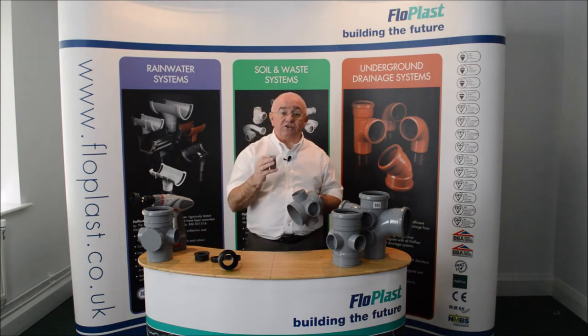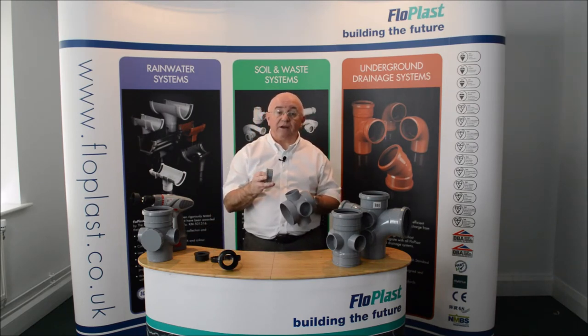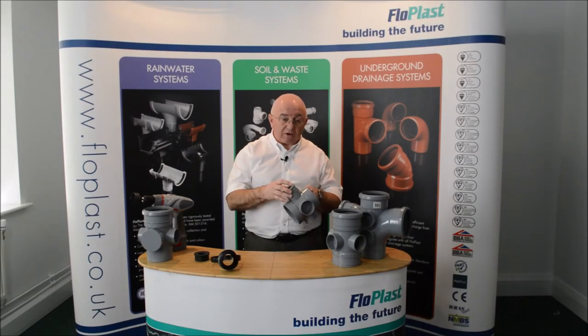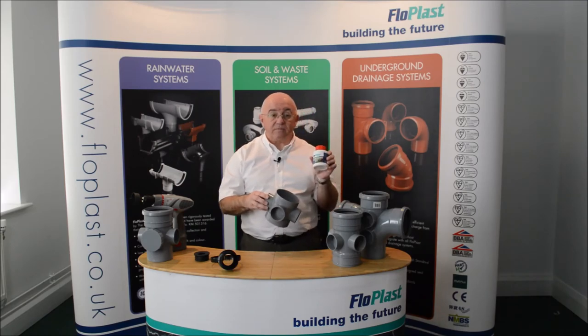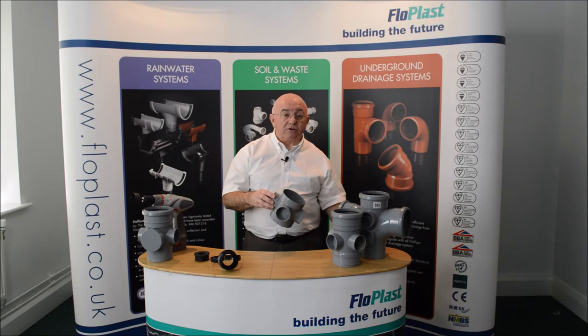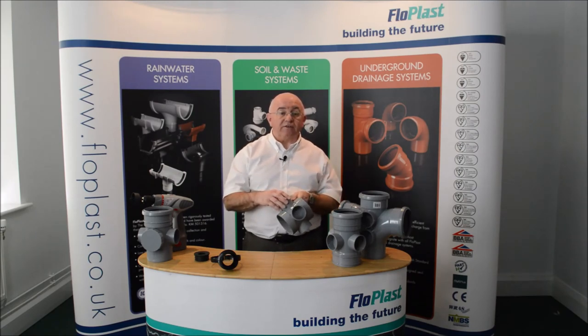The PVC versions — SP 20, 21 and 22 — will require to be installed using solvent cement to ensure a water and odor tight fit.